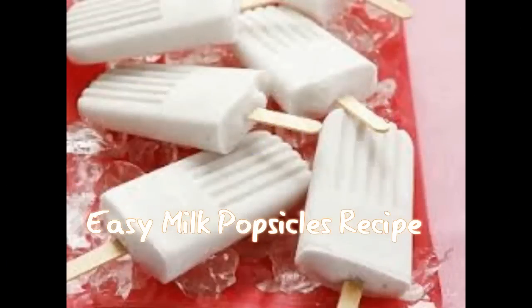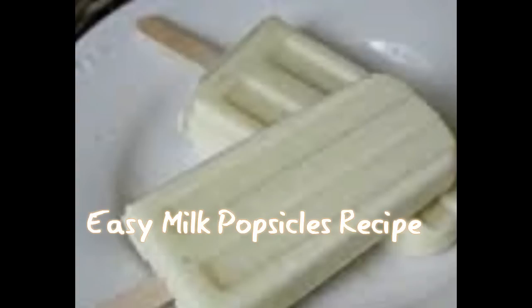Hello friends, welcome to Sabveji! Today we are going to learn an easy milk popsicle recipe — one more recipe to cool your heat, easy to prepare at home with less ingredients. We are using only milk and condensed milk, and within no time you can prepare these popsicles. Kids really love milk, and this summer cool recipe — they enjoy it very much!